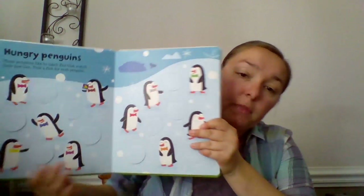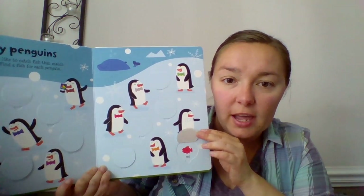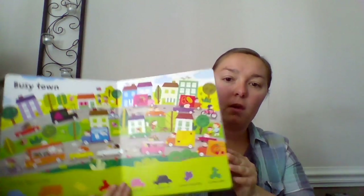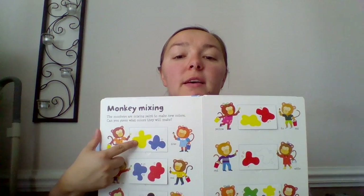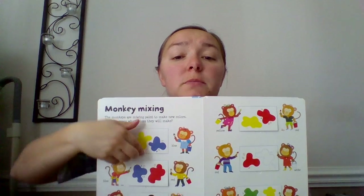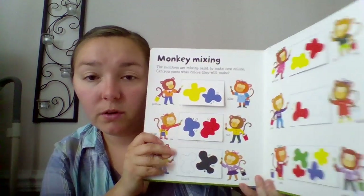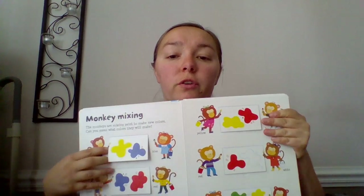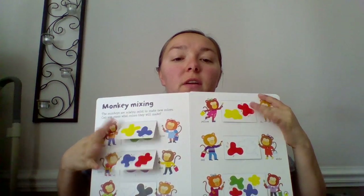This page is about penguins, so you have to find which fish match their bow ties — a matching game as well as lifting the flap. This one is probably my favorite page because it talks about mixing colors. When this monkey has yellow paint and this monkey has blue paint, what happens when we mix them together? We get green paint. So my son knew the three mixed colors — orange, green, and purple — before he was three, because of this book. It's just amazing to me that a three-year-old would know that.